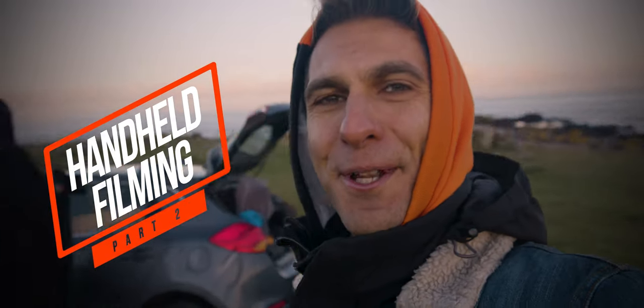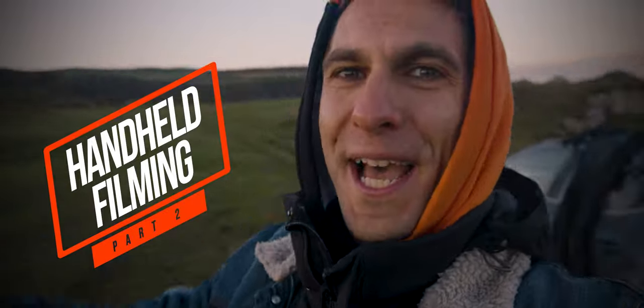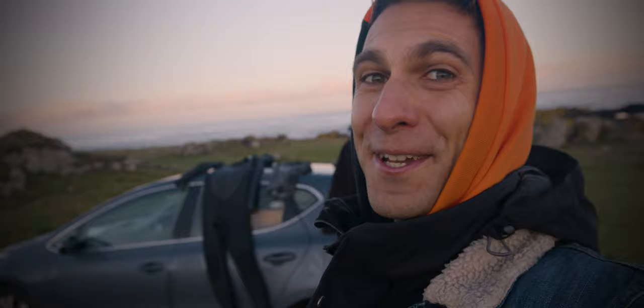We are here today to give you some tips on how to shoot handheld videos — hopefully it's going to be helpful. We have the perfect light, perfect conditions — well, kind of. It's very cold but he is surfing and I am taking videos. We can't wait to see you after the new intro.